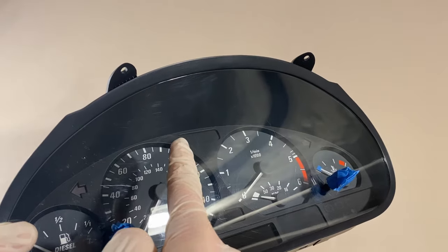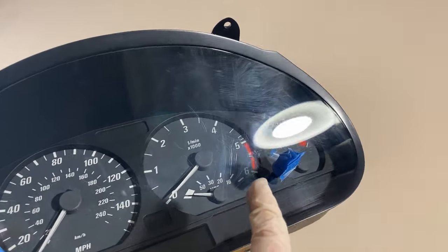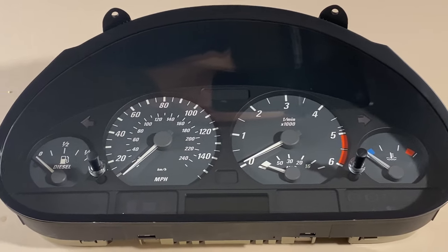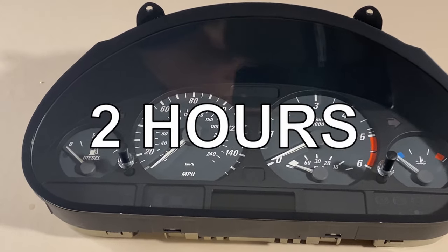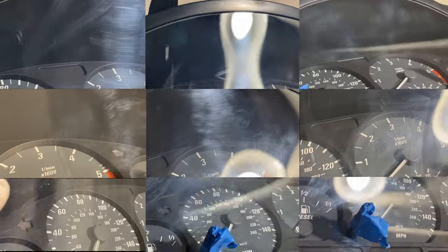Next, get a new piece of cloth and repeat this process for all of the damaged areas on your interior. For this instrument cluster, it took about 2 hours to completely remove all of the heavily damaged areas. Here you can see 3 of the worst affected areas — the first clips are before polishing, the second clips are after 10-15 minutes of polishing, and the third clips are after a further 10-15 minutes of polishing. As you can see, this method works brilliantly.